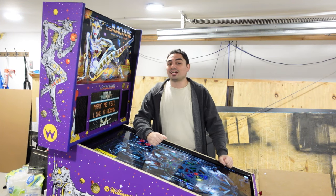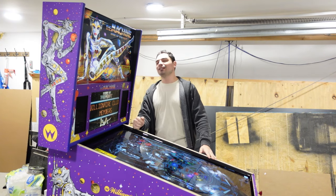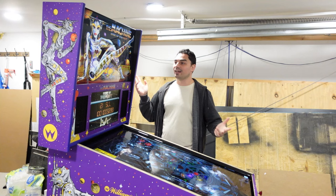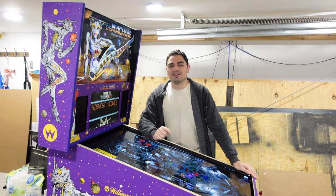VicVP, GameCase Arcade — stay tuned. This build right here is at 98% complete. I'm just waiting on glass and then we'll have promo videos for the machine: Bride of Pinbots.